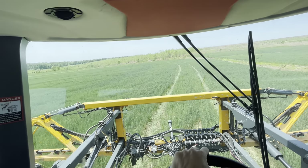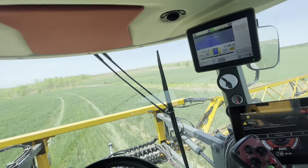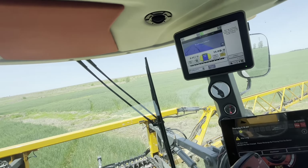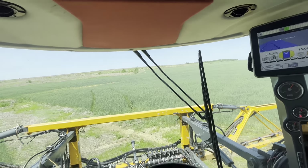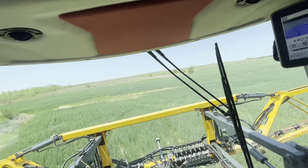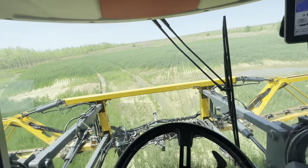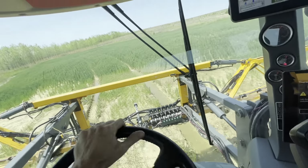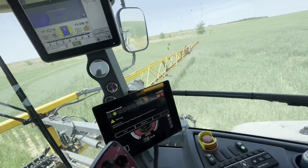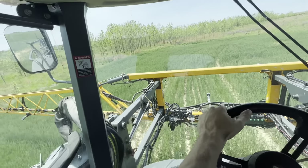This stuff looks really good, so we're out here putting fungicide on it today. Got one more tank to run out and we'll be done — that'll be the last pass on the wheat. It's the fourth and final pass: two passes of nitrogen, one pass of herbicide, and one pass of fungicide. A little muddy right here but we're getting it done. Dry as a bone in other spots because this is reclaimed ground.